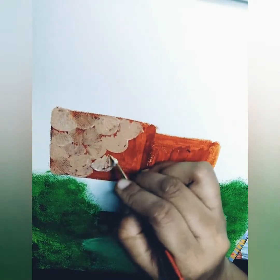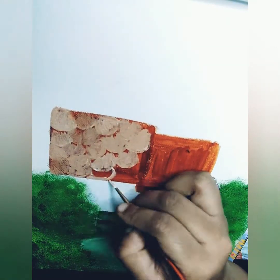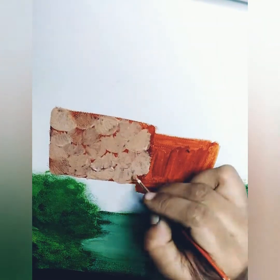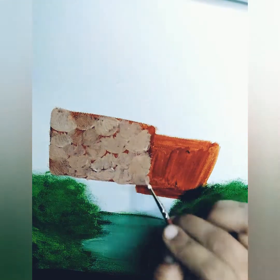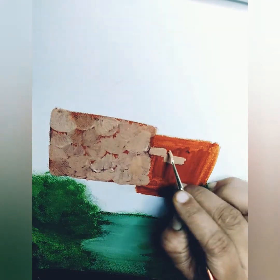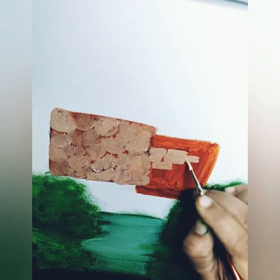I'm using the light brown color and a flat brush to paint the burnt sienna as the first layer on the walls.